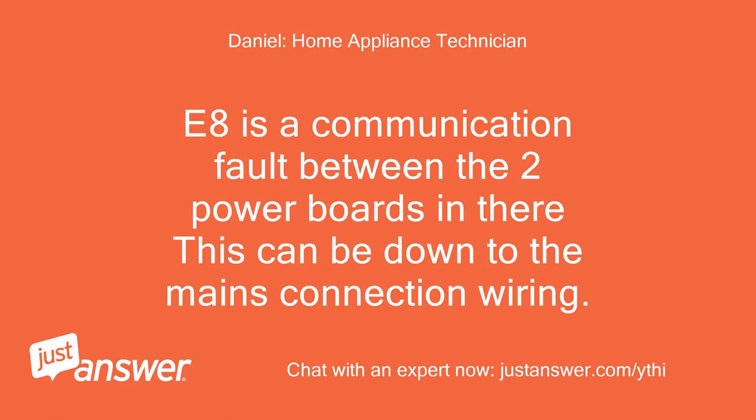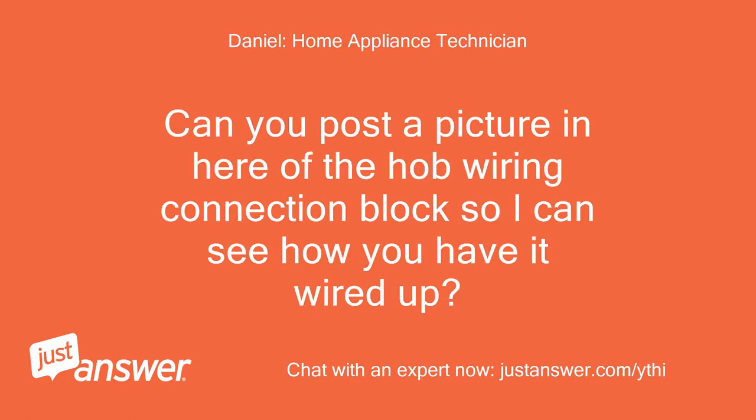This can be down to the mains connection wiring. Can you post a picture in here of the hob wiring connection block so I can see how you have it wired up?